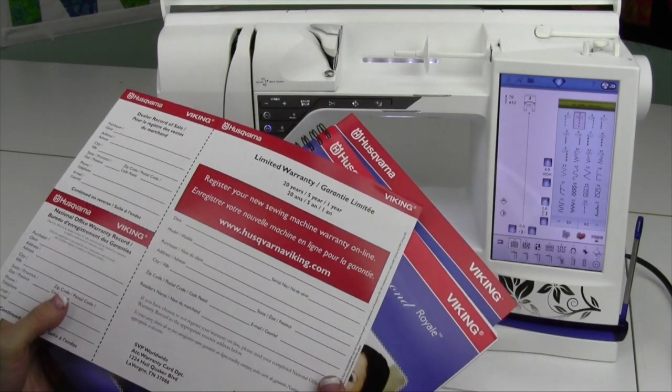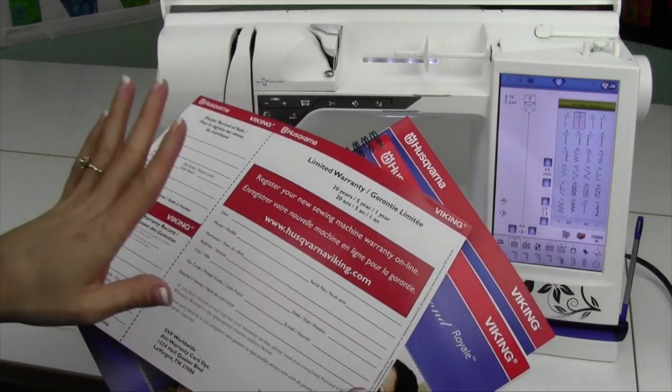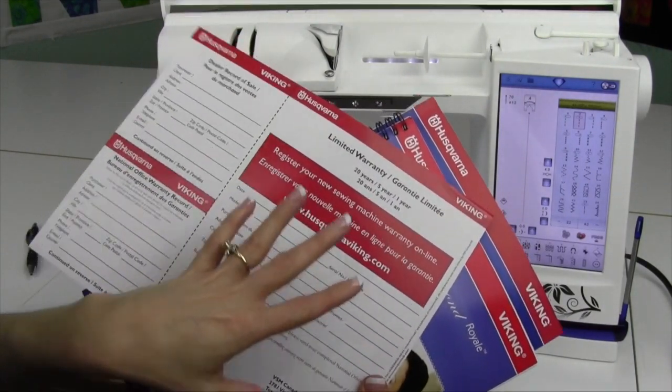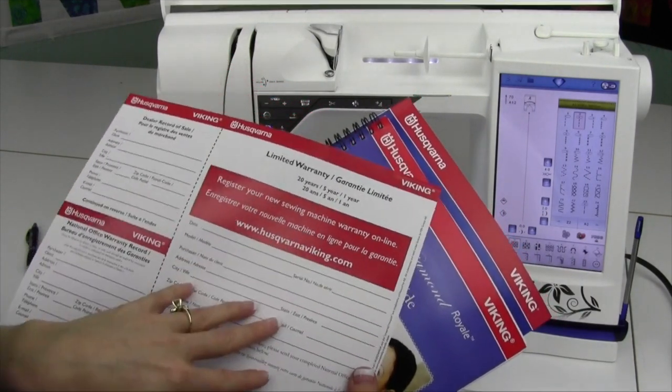There are three items that you want to make sure you get your hands on when you open your box. First off, your warranty card. This is something you can fill out online. Go to HusqvarnaViking.com and fill out your information and serial number. If there are any updates, they will send them to you via email and let you know they're available.